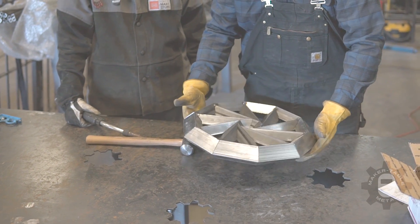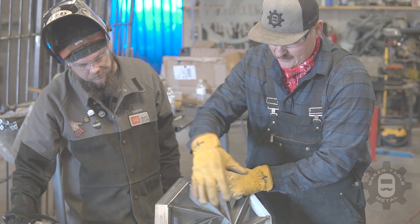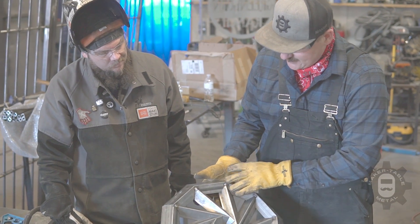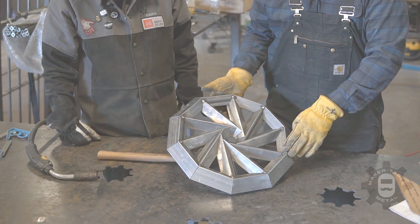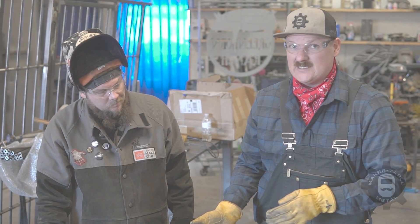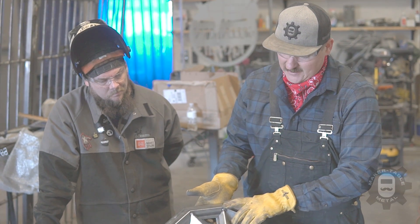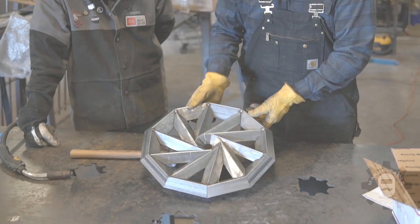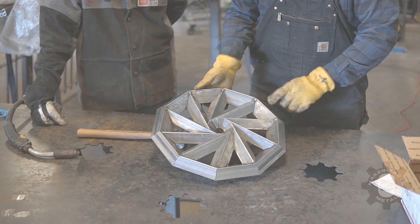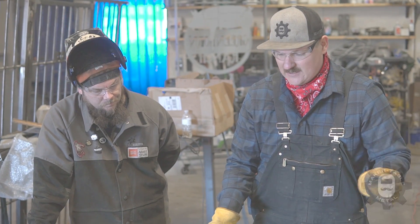This side has a few more gaps because as we tacked it, it started to pull away a little. We got it squeezed back together, but Dan is probably going to use this side for MIG because MIG is more forgiving. If you're not going to have a lot of time to prep your material, MIG is probably your best option — TIG requires a really precise fit-up and a lot more prep. The tighter side will be the better candidate for TIG, where you can fuse a lot of it with just the heat of the tungsten.